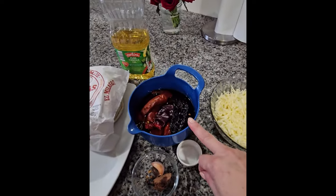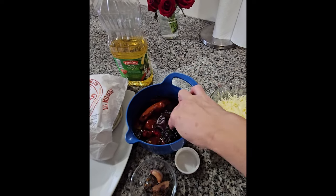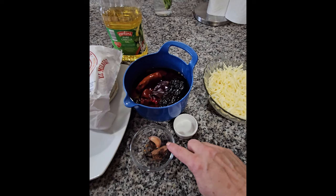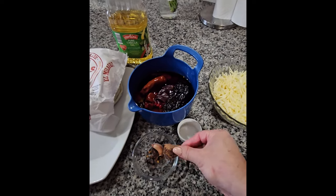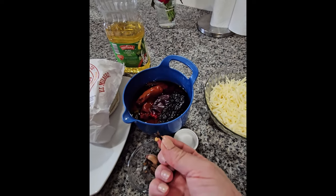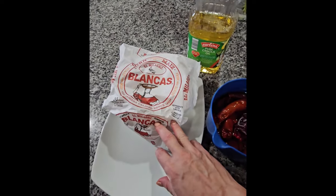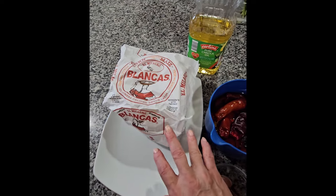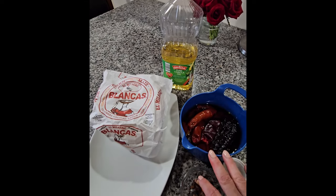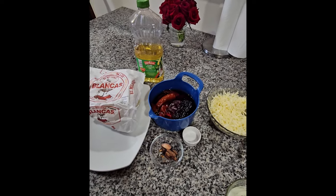Right here I have my chile guajillo — I put 10 of those and one pasilla so the sauce gets a little dark. I have one teaspoon of salt, one garlic, one little piece of chocolate, and two clavos — I don't know how to say it in English. I have my Milagro tortillas and vegetable oil for frying. Okay, so I'm gonna start by cooking the chicken and then make the sauce for the enchiladas.